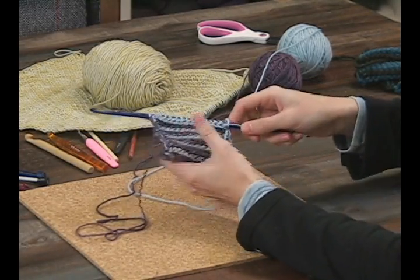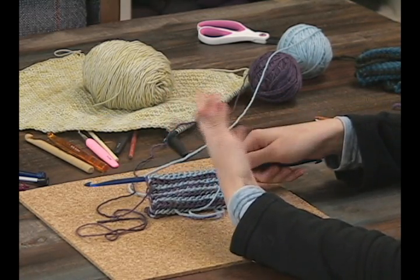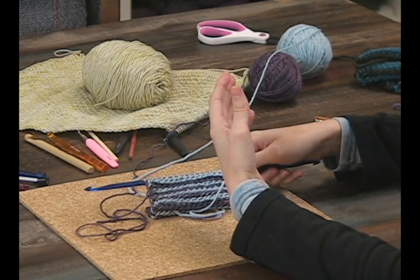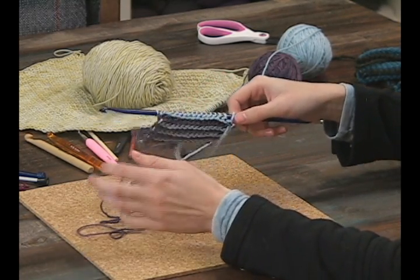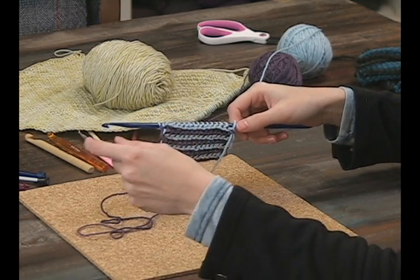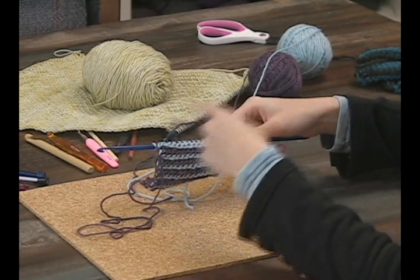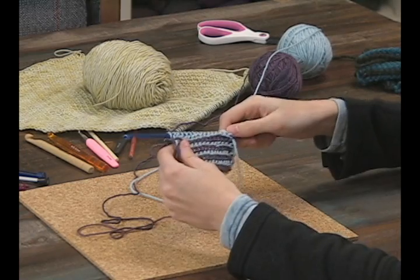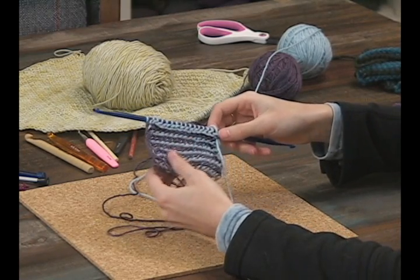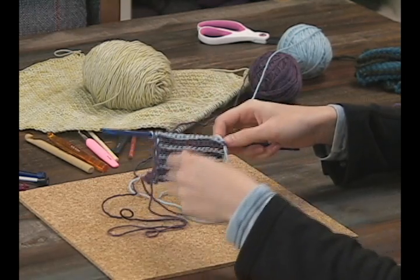I have the back of my work turned. Unlike regular Tunisian crochet where the front side always faces you no matter which direction you're going, in double-ended crochet you're going to turn your work every Tunisian crochet row. You're going to work your yarn off, then work it back on in one color, then turn it around, work it off in the other color, and work it back on.